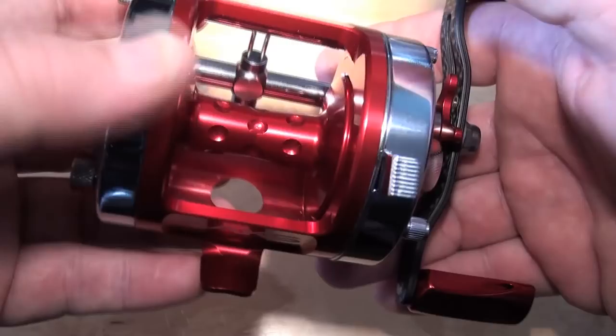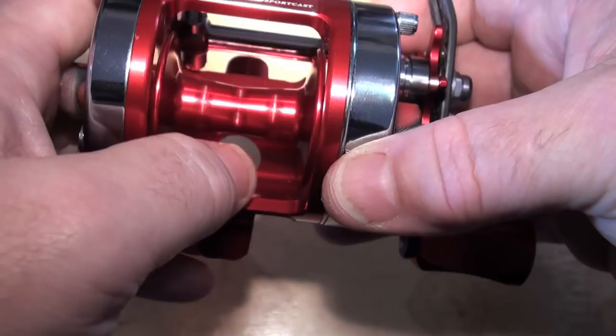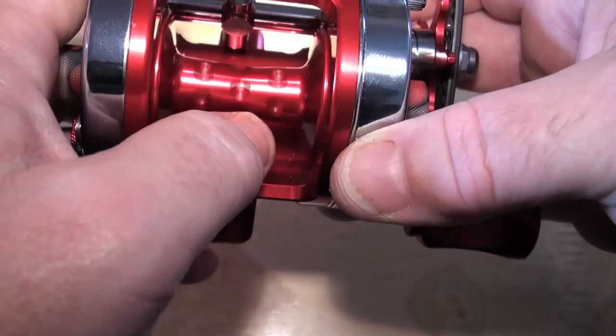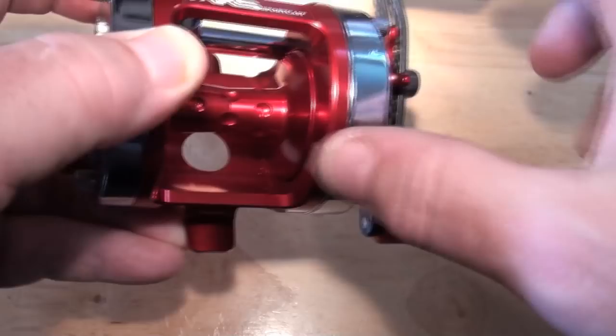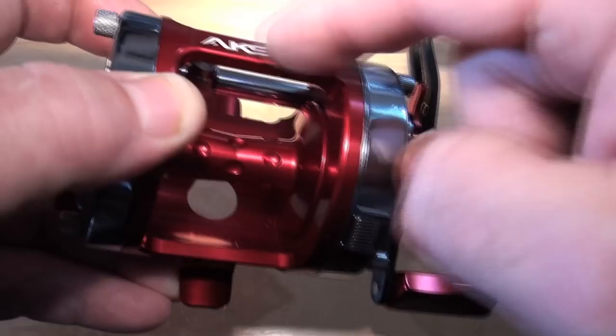The spool - look at this spool. This is an ultralight V-spool with dimples that's braid-ready. The reason it's got the dimples is so that you can use braid on this. Now, I know I always say you don't put braid on a multiplier when you're casting, because if it loops up and spins back you could chop your thumb off. But this is a level wind, so you've got a guard up here - so that can't happen. So you could use braid on this and cast with it.